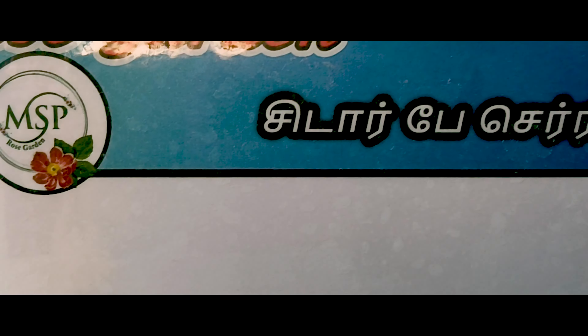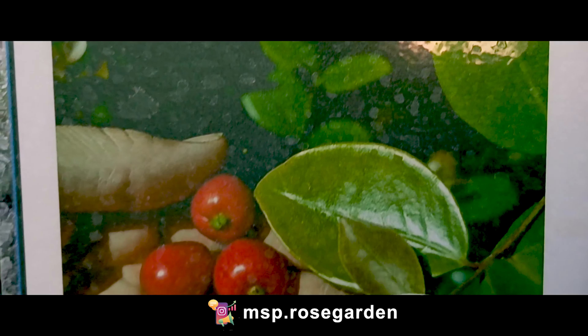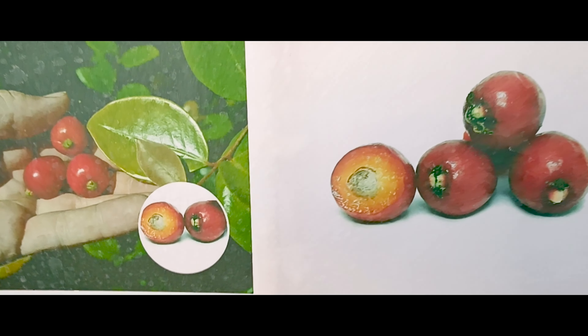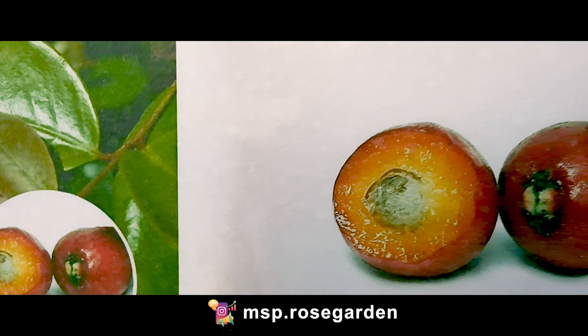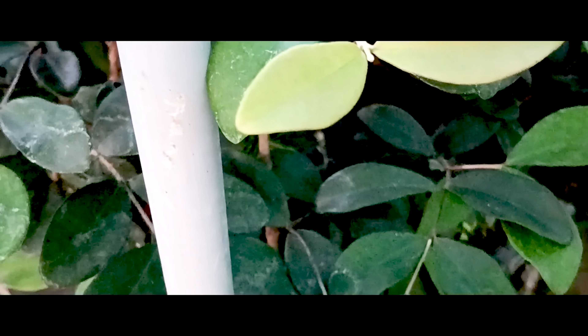This is how the plant is growing. You can film the visuals. This is a fresh plant that is healthy.